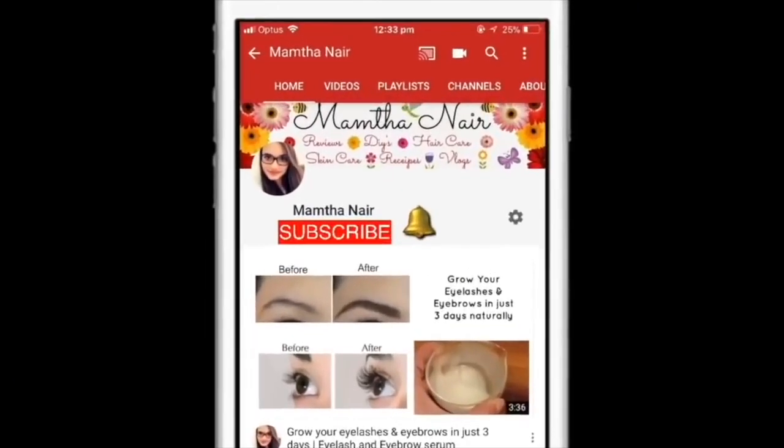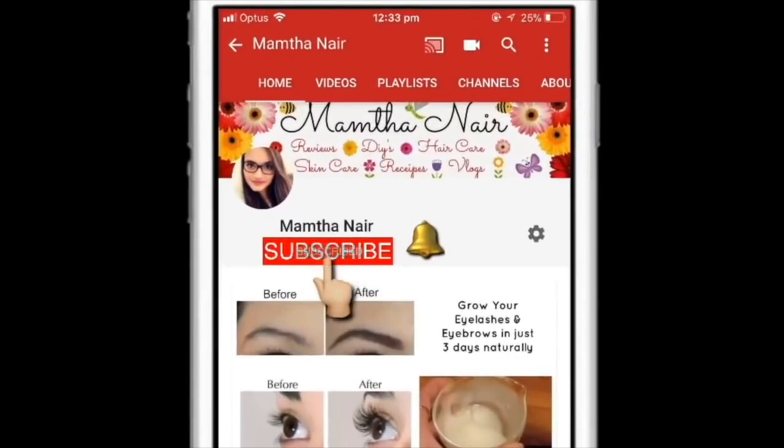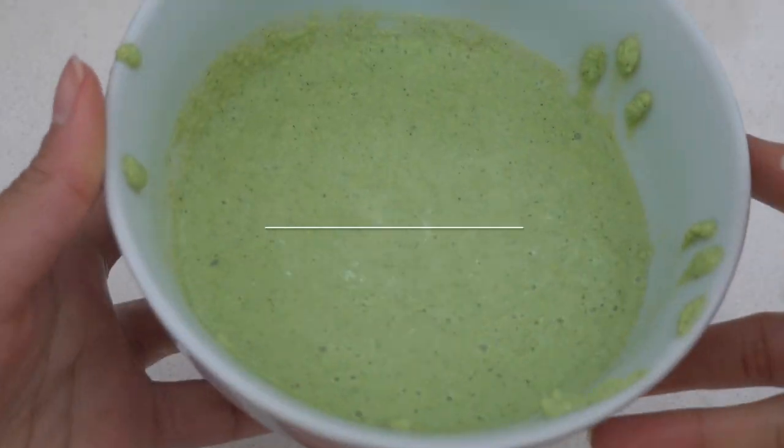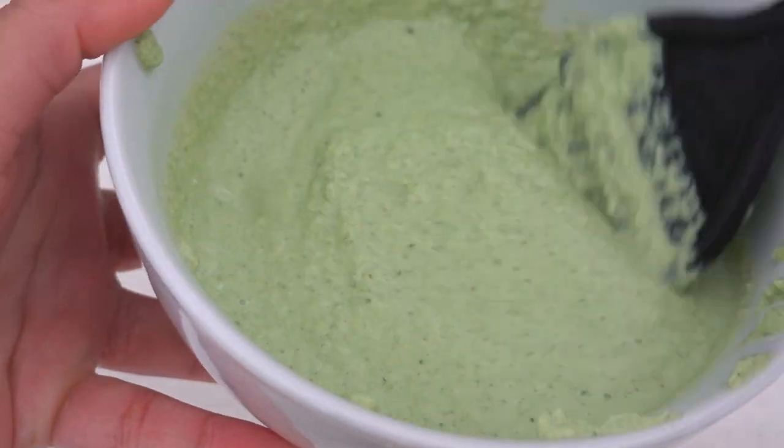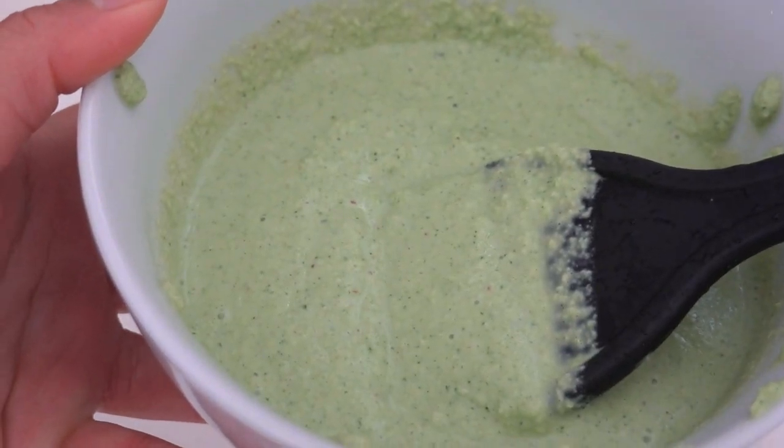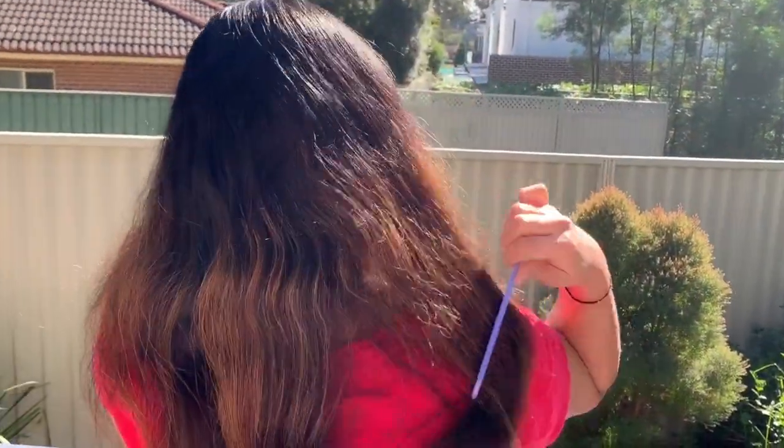Hi guys, welcome back. Subscribe to my channel and also click on the bell icon to turn on the notifications so that you won't miss any of my videos in the future. Today I'm going to share with you guys a very simple yet very effective hair mask which will help to grow out your hair really fast and thick.